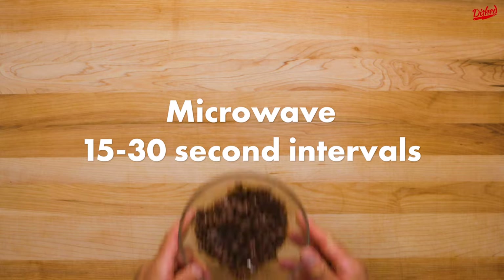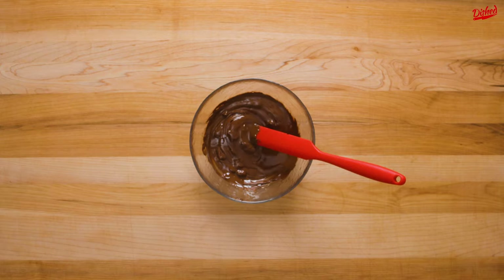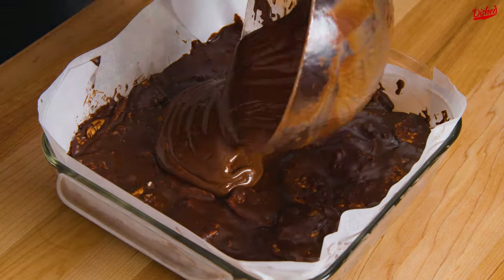Once the dessert is nearly set, melt semi-sweet chocolate in the microwave in 15-30 second intervals. Once mostly melted, pour in 2 teaspoons of coconut oil and stir to combine. Pour the chocolate topping over the chilled hedgehog slice, then use a spatula to spread it out evenly.